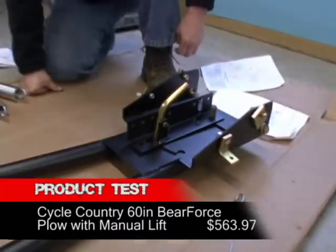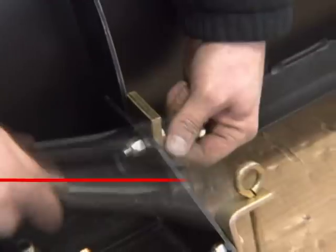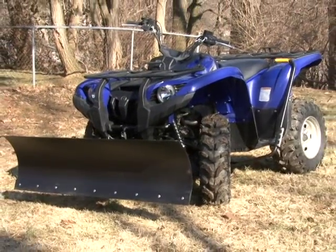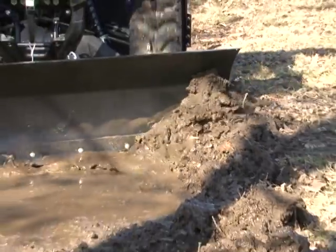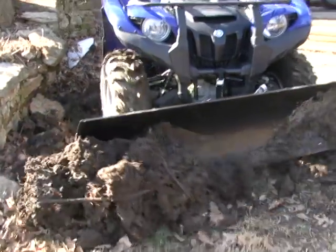A while back, we did an install and first test on Cycle Country's 60-inch Bear Force steel plow with manual lift kit on our Yamaha Grizzly 550 test unit. Unfortunately, we didn't order the plow until late last winter. It arrived around a week later, just as the season's last snow was melting. With no snow in sight, we were left scraping dirt off our concrete patio as a first test. While the plow seemed to work well, we didn't feel we put it through a thorough enough evaluation.